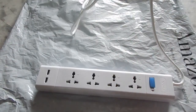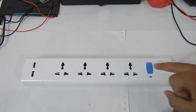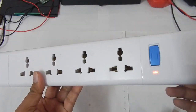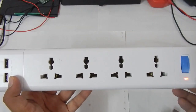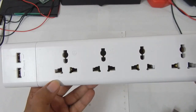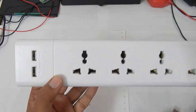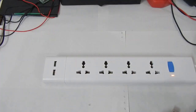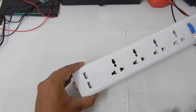Let me just plug it in and show you how it looks. I've got the extension box connected — if I turn it on you can see the LED is glowing, which means the extension box is working. The four sockets come with a locking mechanism, so when you put something in it kind of holds your plug in position so it doesn't wiggle around, which minimizes the chances of sparks.